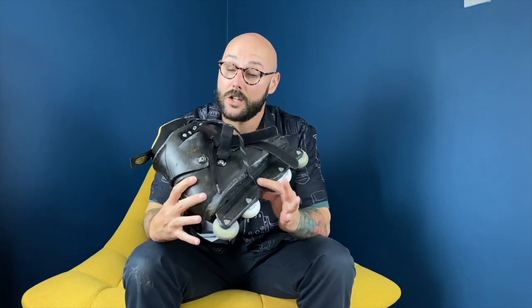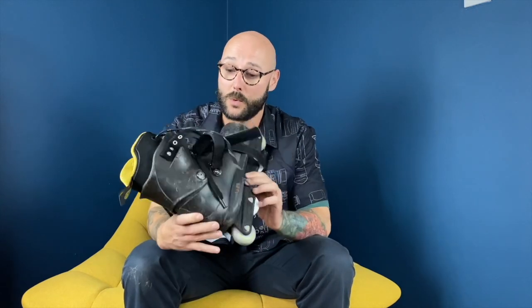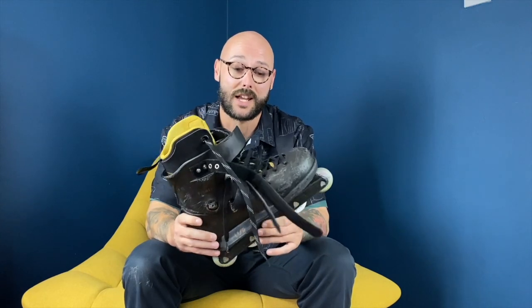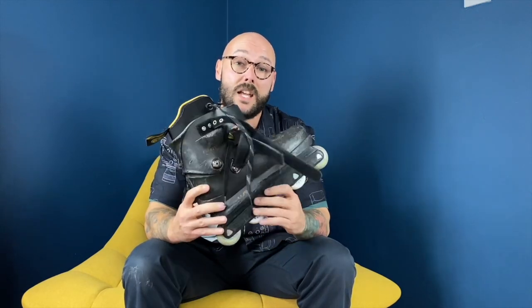Welcome to the We Will Seen YouTube channel. Today I want to talk to you about the USD Sway — not this particular USD Sway, because the Chris Farmer is pretty much out of stock in most sizes and skate shops, but there's a bunch of new Sways coming this year.